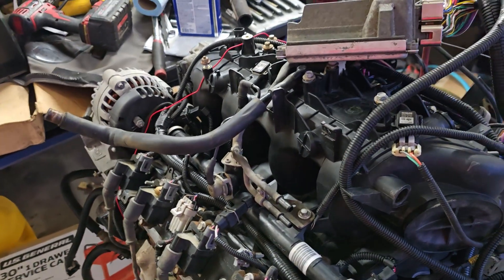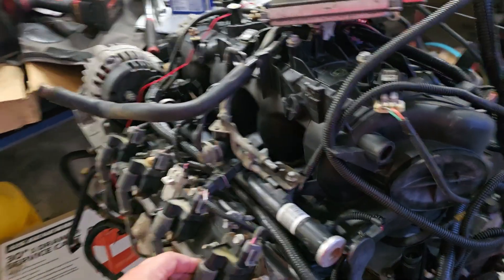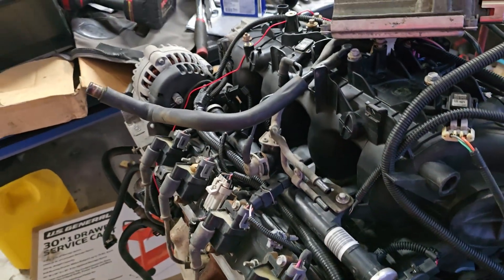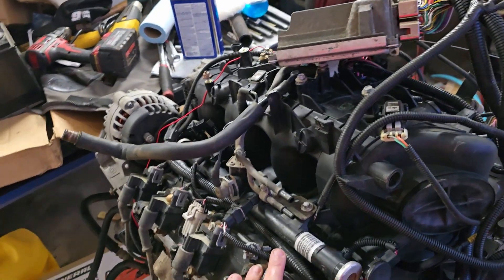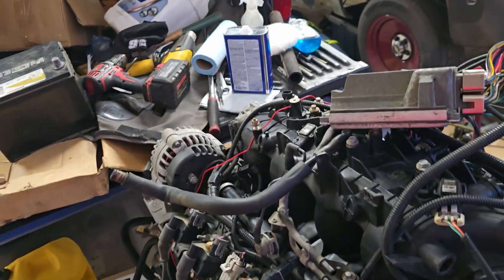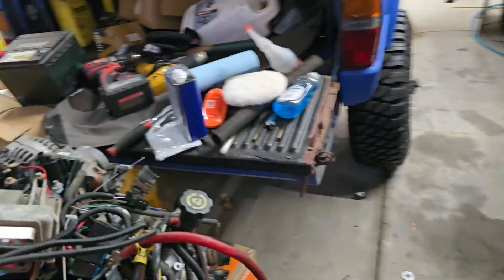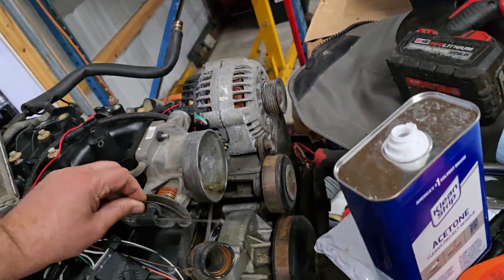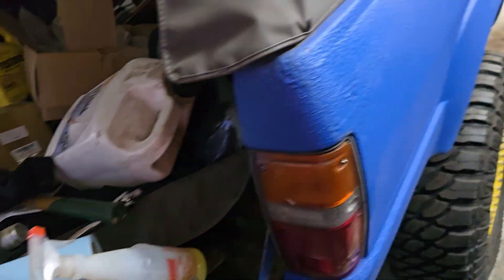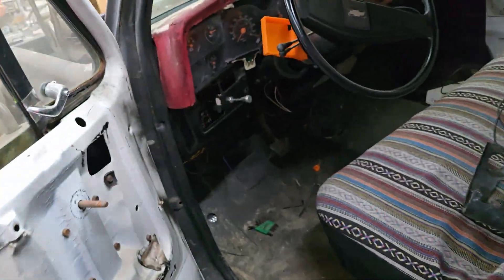04 to 07 engines have Gen 4 rods and they're beefier and can do 1,000 horsepower, but these rods will be in here forever. 99% of people are never going to make 1,000 horsepower. The reason I recommend this is because it's the easiest to hook up in most applications. It has a cable throttle, so you can just get the right throttle cable and hook it to the pedal you already have.